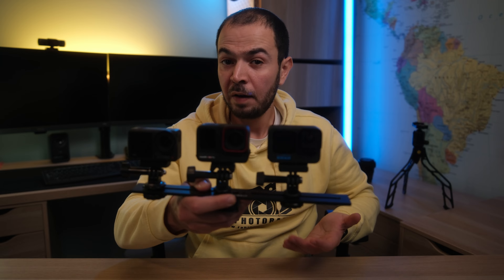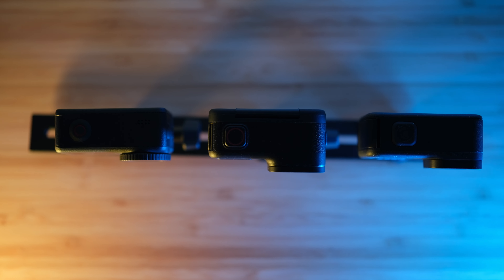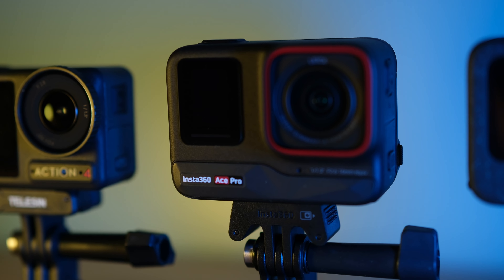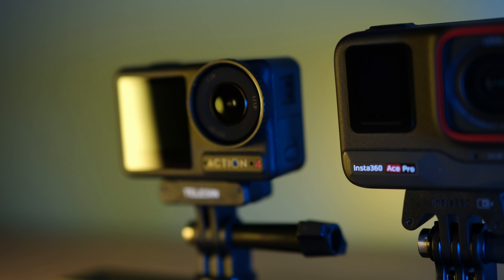These three cameras are action cameras — robust, solid, and very rugged. I dropped my DJI Action 3 many times without any scratches on the camera or lens cover. Comparing weight: the DJI Action 4 is the lightest at 145 grams, the GoPro is in the middle at 154 grams, and the Insta360 Ace Pro is the heaviest at 180 grams. The point in this section goes to the DJI Action 4 for being the smallest and lightest.